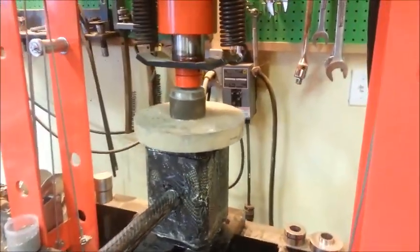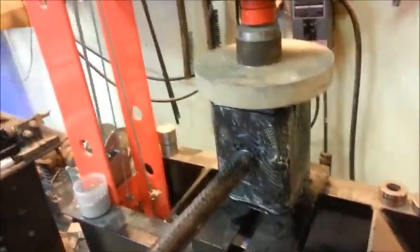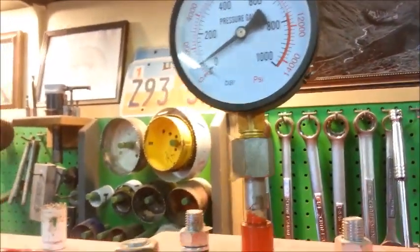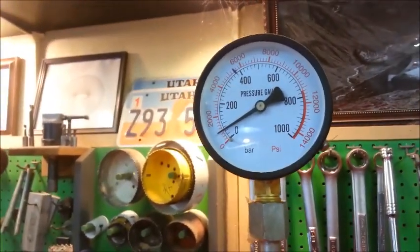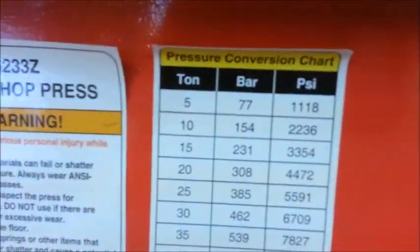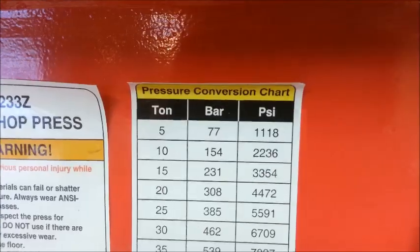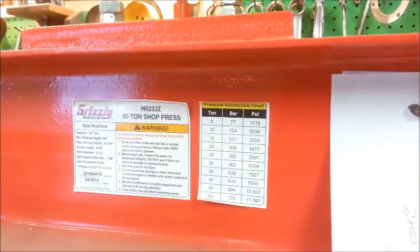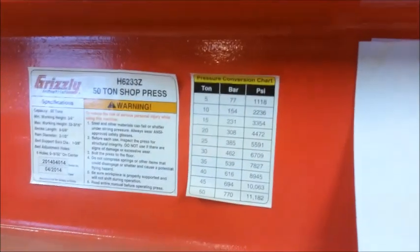I have it here under a 50-ton shop press. Let's see what happens. I hear some creaking. It's kind of creaking and we are at 2,000... 1,000. So it is surviving five tons of pressure. Anybody out there think they can have a five-ton strike force? I don't think so. I hear a little bit of creaking — I'm not going to go any further. I think five tons is good enough for me. That's 10,000 pounds, everybody.